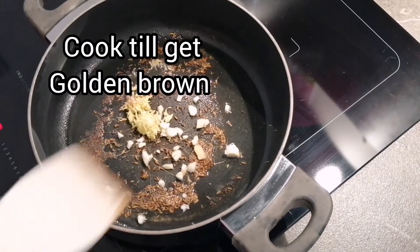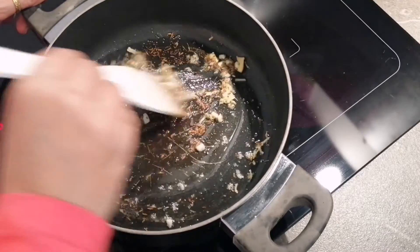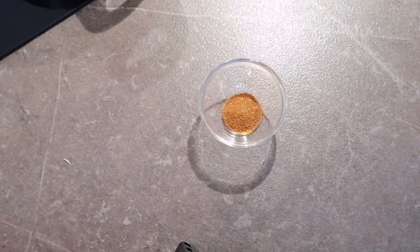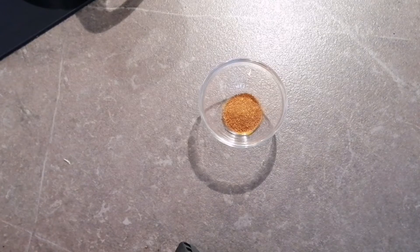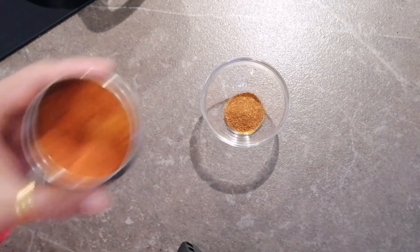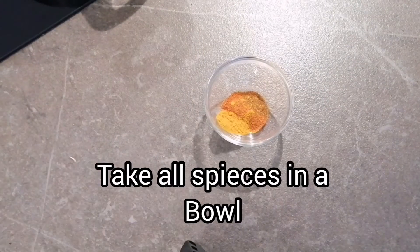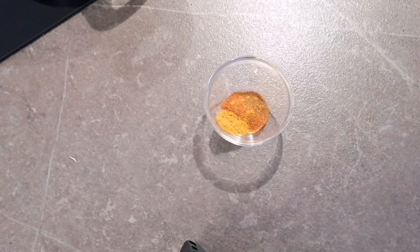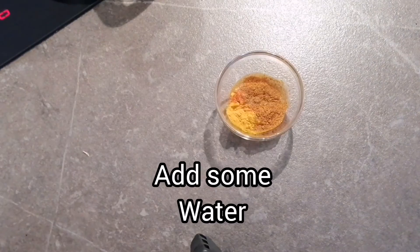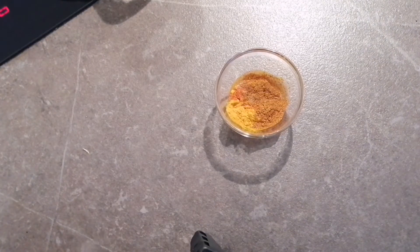I added garlic and will cook it until it gets a little bit golden brown. While the ginger and garlic are cooking, I will show you the way to add other spices to a liquid dal. I am taking 1 tbsp of garam masala, to which I will add 1 tbsp of chili powder and 1 tbsp of turmeric powder.